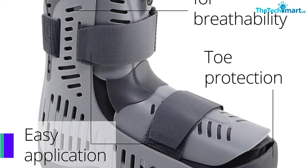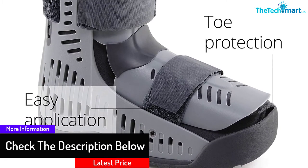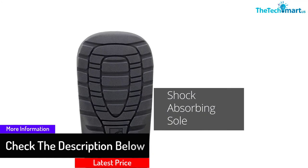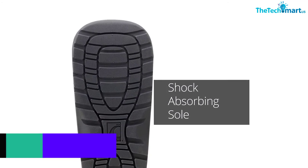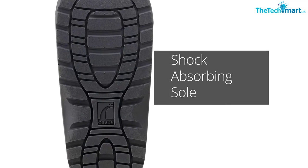Furthermore, the integrated air pump and release valve offer quick and stress-free inflation. Therefore, you can prevent the accidental mobilization of your leg, foot, and ankle. The stable compression keeps the bladder inflatable for years.